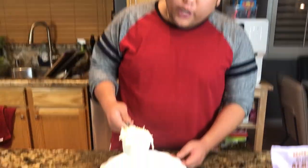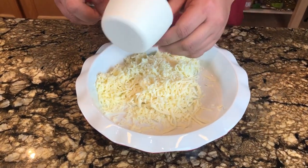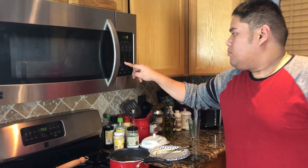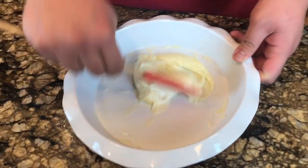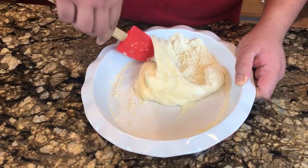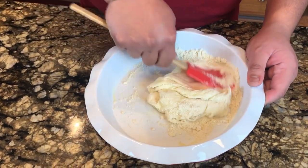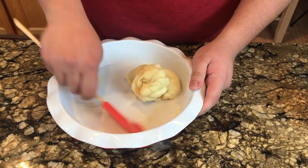Let's make the pie crust. We're going to need one cup of mozzarella cheese. I'm going to microwave this for a minute. Now that the cheese is all melted, I'm going to add one fourth cup of almond flour. There we go — easy enough.